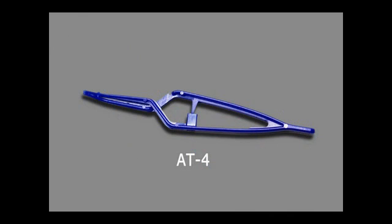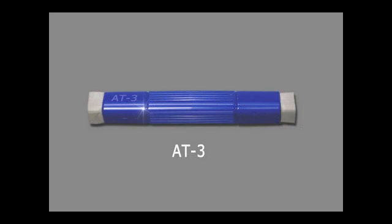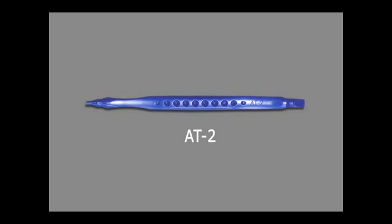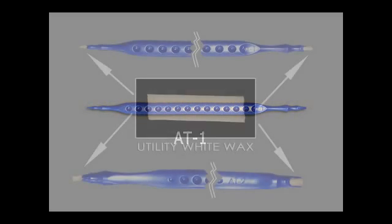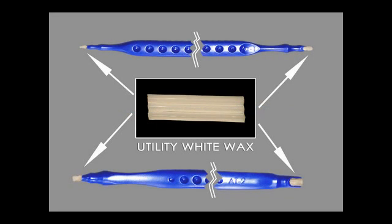Gila tool AT4 is used to hold the transfer when placing it in water. The AT3 tool is used in adapting the transfer to the restoration. Both the AT2 and AT1 tools are used to hold the restorations while Gila is being applied. Utility wax is used to stabilize the restorations on the tools.